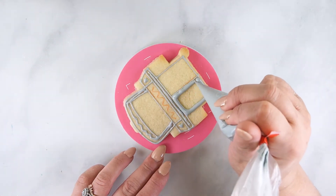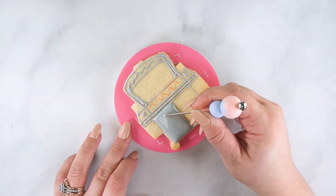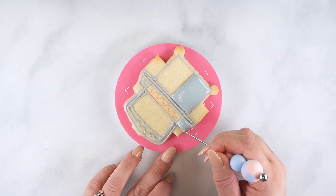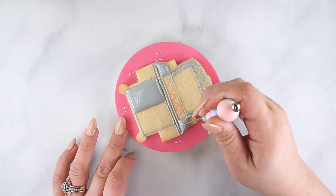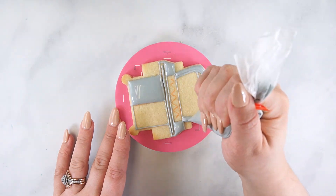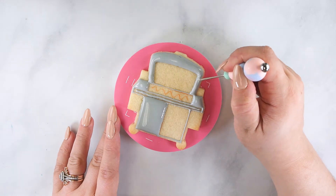Once the outline has dried, flood one door section, the side table sections, and the top of the grill. Use a scribe tool to help move the frosting into the corners and pop any air bubbles. Set this cookie aside to dry at room temperature for 20 minutes or in a dehydrator for 5-10 minutes.